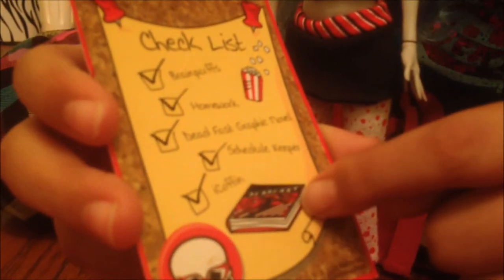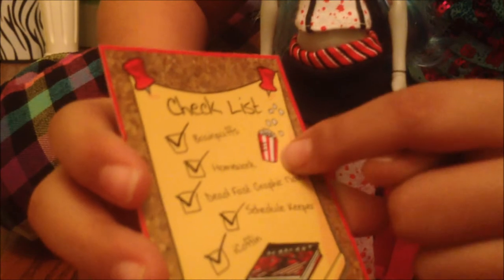In the back it says checklist: brain post, check; Homer, check; Dead Fast graphic novel, check; schedule keeper, check. And it has her skull with the Dead Fast novel in the brain post.